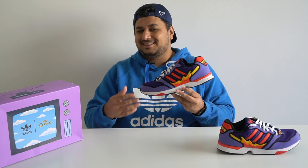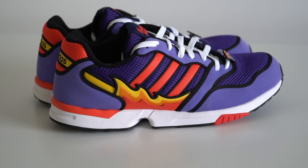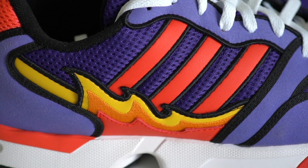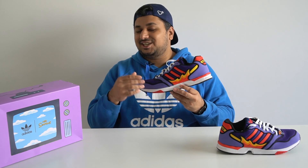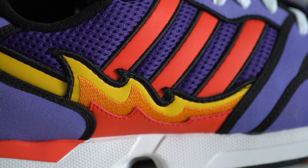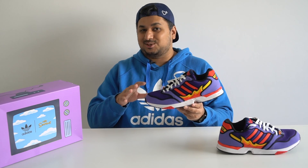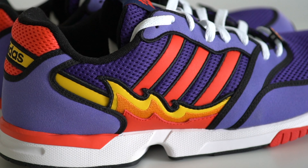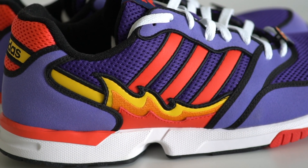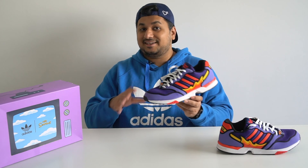Moving on to the mid panel — this is where all the drama is. You'll see the purple mesh material once again with bright red leather Three Stripes going across the midfoot from the purple suede panel up top. The flame details are actually really well made: a bright red leather panel with an orange fabric layer above it and a yellow leather layer above that, making it almost look like the flames are real. These are nicely finished with black piping stitched around to make sure they last as long as possible. The flame detail is on both the lateral and medial sides of the shoe, which look pretty much identical.